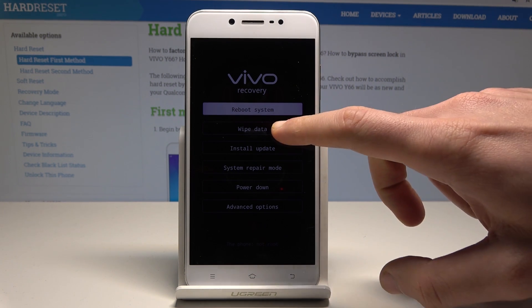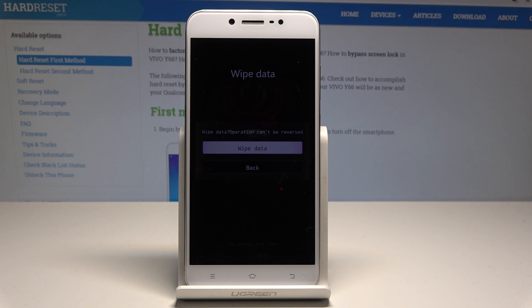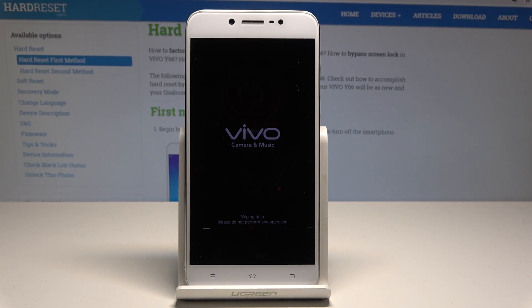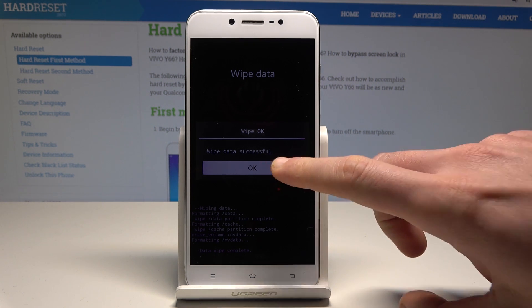Here let's choose wipe data, select wipe data again. This operation cannot be reverted and it will erase all personal data and customized settings. Tap wipe data to accomplish that operation. Wipe data successful — tap okay.